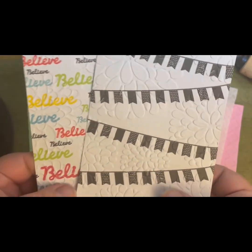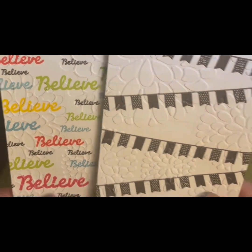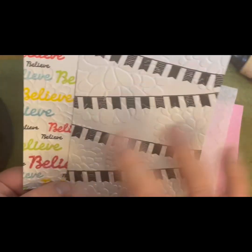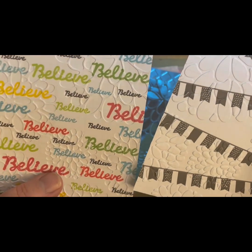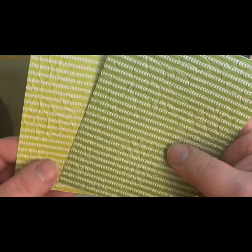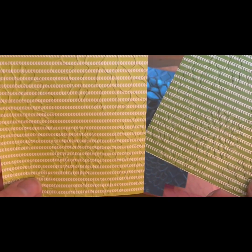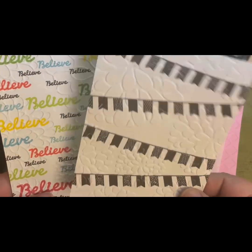I also tried it on pattern paper. I did both the embossed and debossed sides. When you have a lot of pattern it's difficult to see, but if you have a lot of white space it shows up nicely. Both sides had a similar back pattern — the debossed looks better with a very busy pattern, but on the front I really like the embossed better.